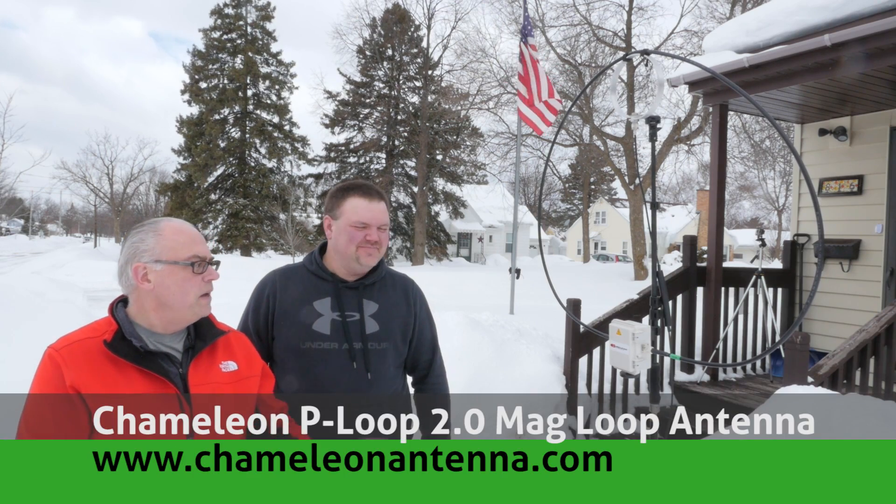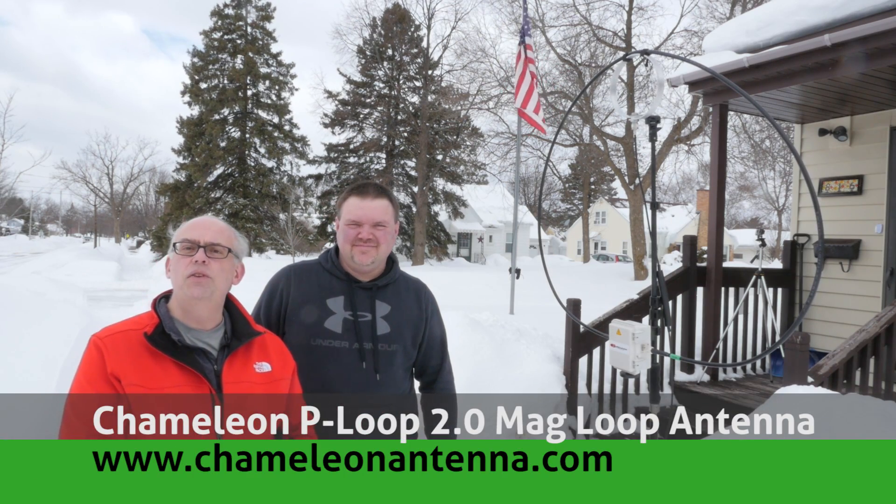It's a little bit warmer today than it was for our last video — about 35 degrees warmer — but we got about 5 feet more snow than we did last time, so if it's not one thing it's another. Today we've got the Chameleon P-Loop 2.0, and we're going to use it for the Wisconsin QSO Party, a statewide operating event. Hopefully we can make some great contacts with this fascinating antenna.